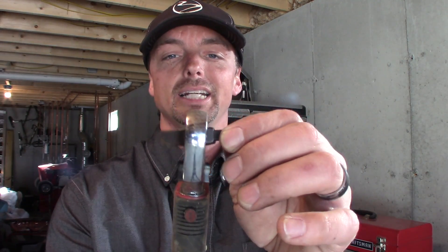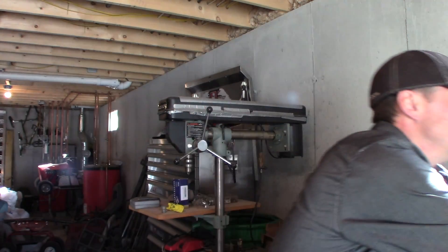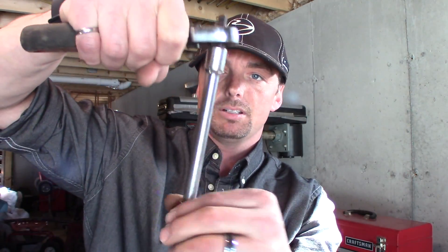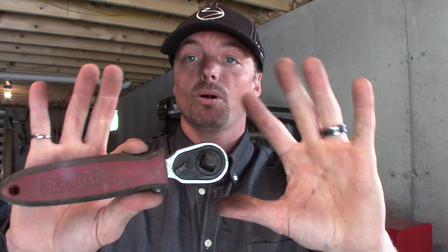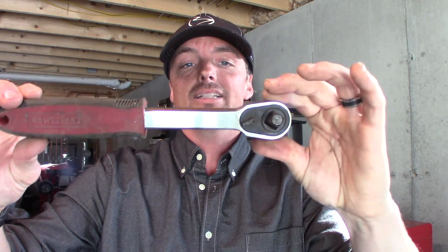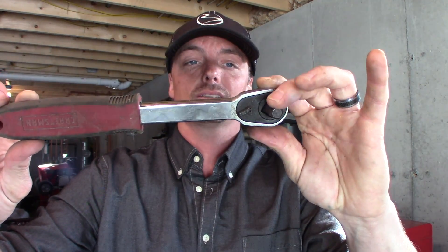Now let's move on to some stuff that I hate. First, this came as part of a set with sockets in three-eighths and quarter-inch. I've picked this thing up twice in my life and it is infuriating to use. You put an extension on it, try to reach somewhere, and it just flops around — so frustrating. It does actually extend, which isn't necessarily a bad idea, but the swivel action makes it junk overall.